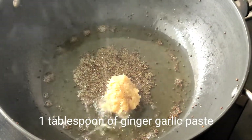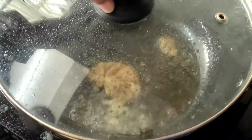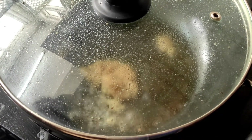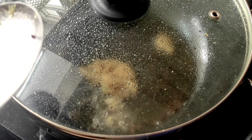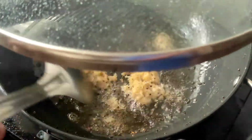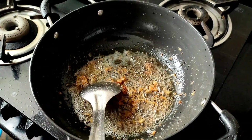We need to add 1 tablespoon of ginger garlic paste. We need to cover the kadai once again till the spluttering stops. We need to fry the ginger garlic paste until the raw taste goes away. Now the raw taste of the ginger garlic paste has gone away.